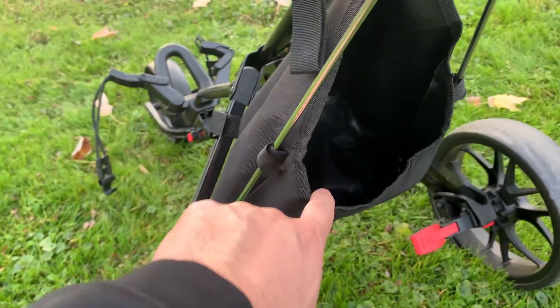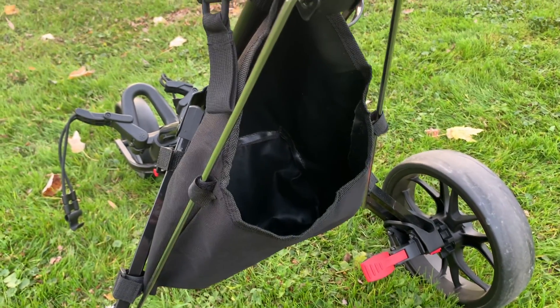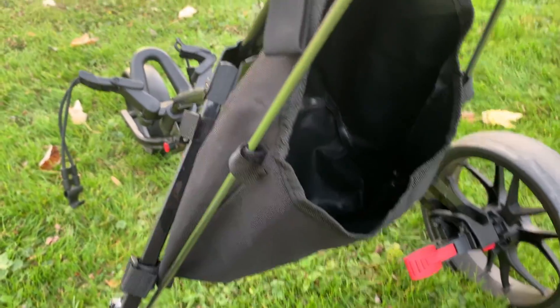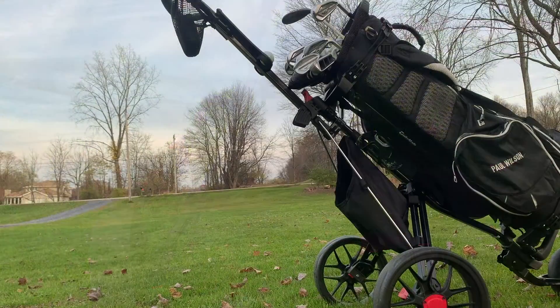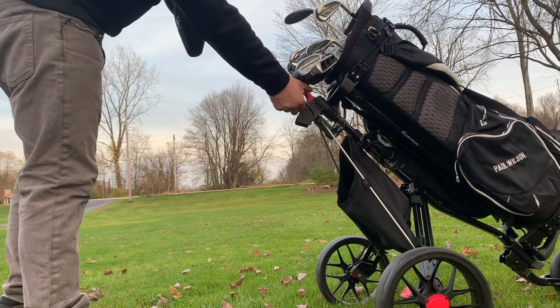One of the biggest things I like about the Caddy Tech is the storage. This pouch here can fit waters, a little Bluetooth stereo, golf balls, extra shirts, sunscreen — whatever you may need. It is pretty large. You can also adjust your handle height with this red lever — just push it down and it can go down, up, or meet in the middle across quite a few different positions.